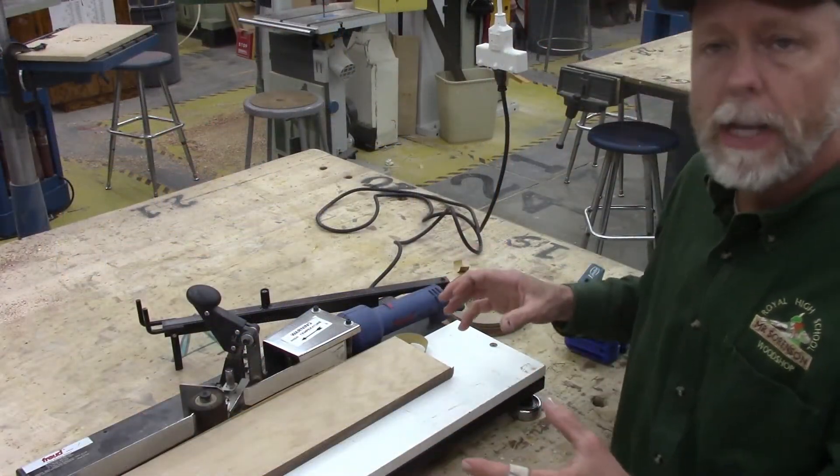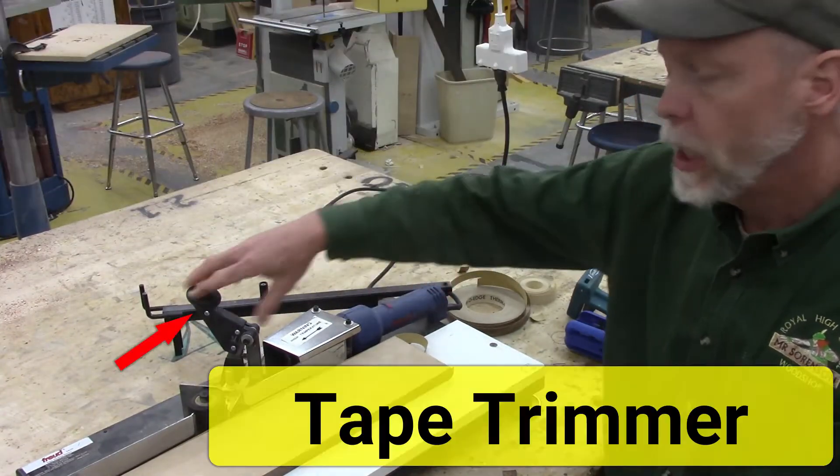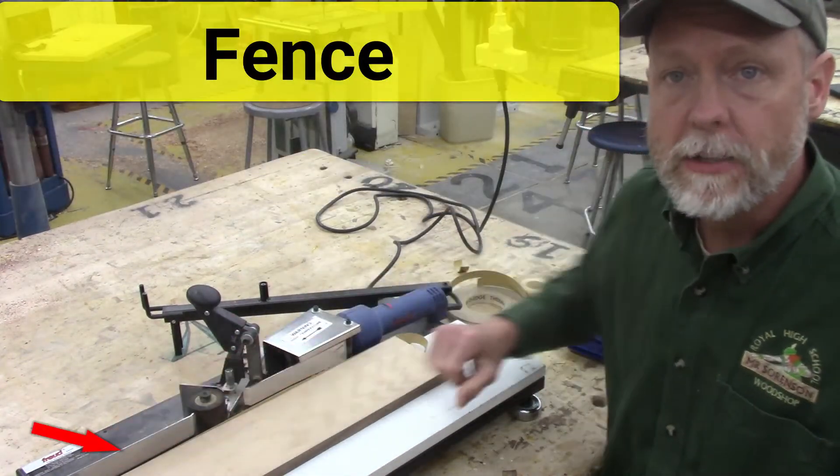The edge banding machine is made up of several components: an adjustable arm in the back, the heating element, a trimmer, a pressure roller, and the table with a fence on it.